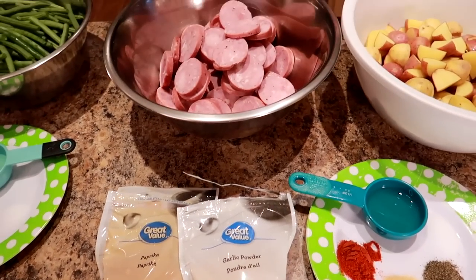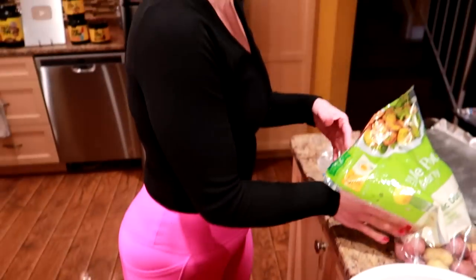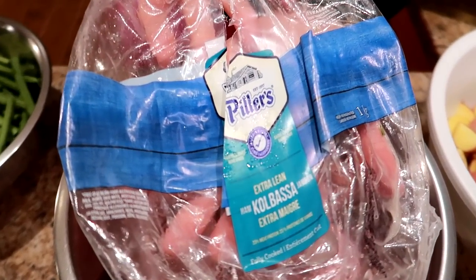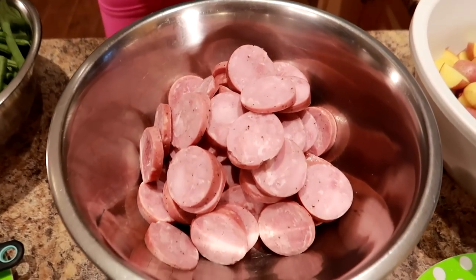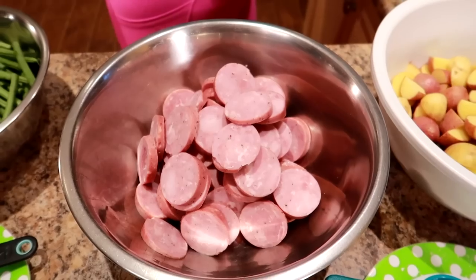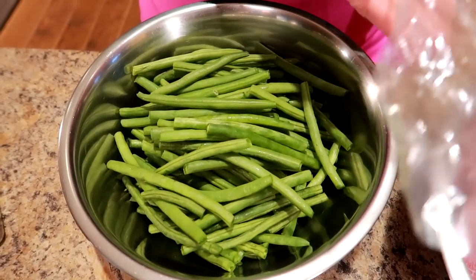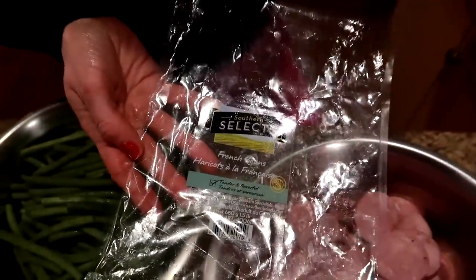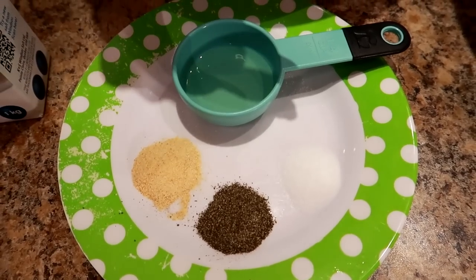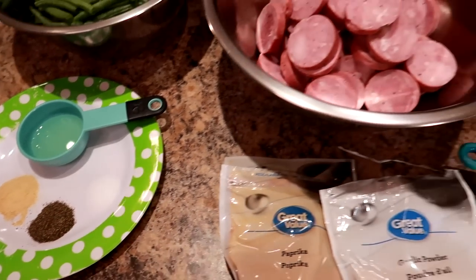We're going to need 900 grams of lean sausage. I'm using extra lean kielbasa — the Pillars Extra Lean Kielbasa from Costco. I've peeled the skin off and sliced it into quarter-inch thick slices. This is already seasoned, so I'm not going to add anything. And then we need 600 grams of green beans, trimmed. For those we need half a tablespoon of canola oil, half a teaspoon of salt, half a teaspoon of pepper, and half a teaspoon of garlic powder.